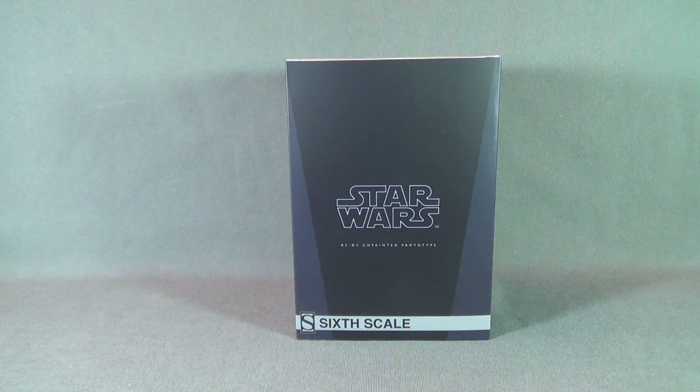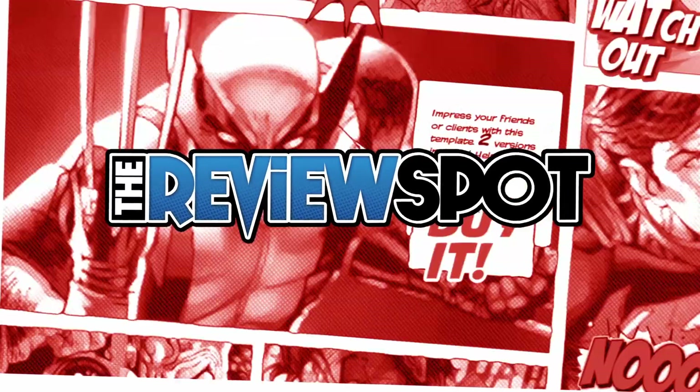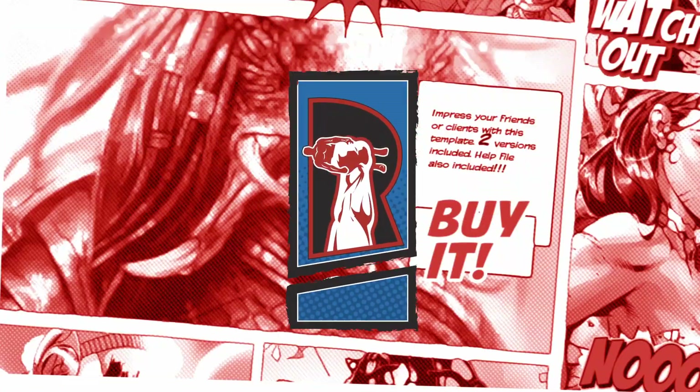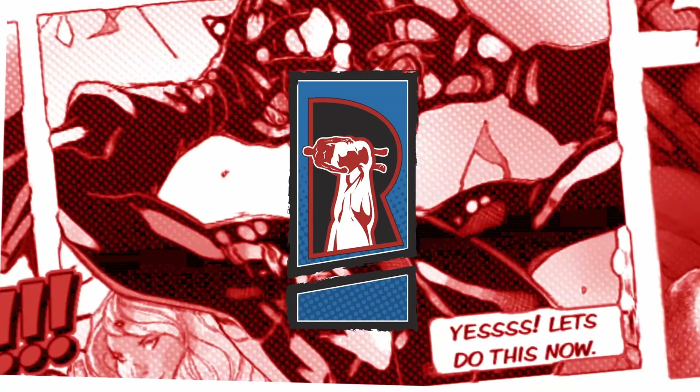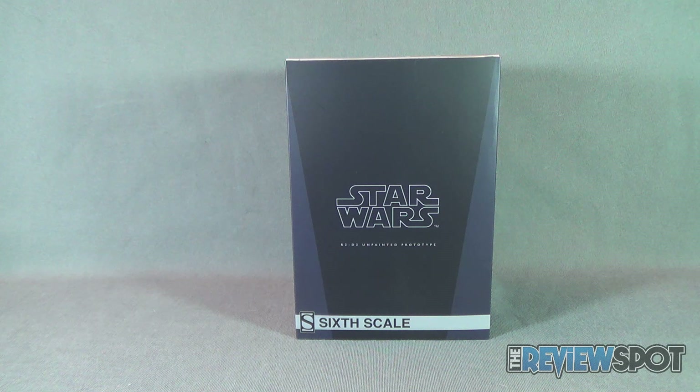Today's collectible spot we are having a look at the Sideshow Collectibles R2-D2 unpainted prototype. This sixth scale figure release from Sideshow Collectibles gives us the classic R2-D2 sixth scale figure that they've already done, but gives him an unpainted prototype design.